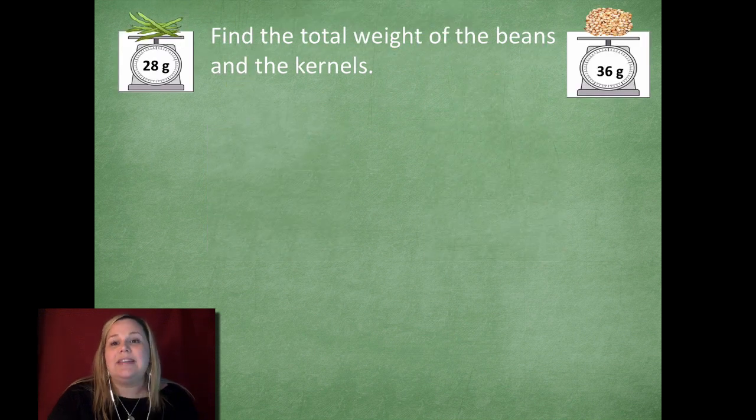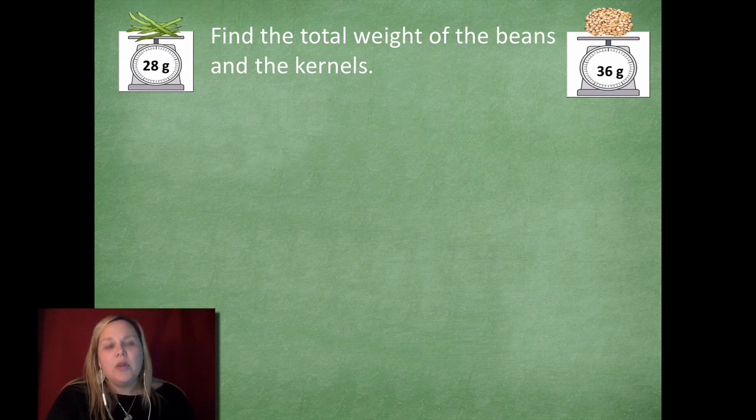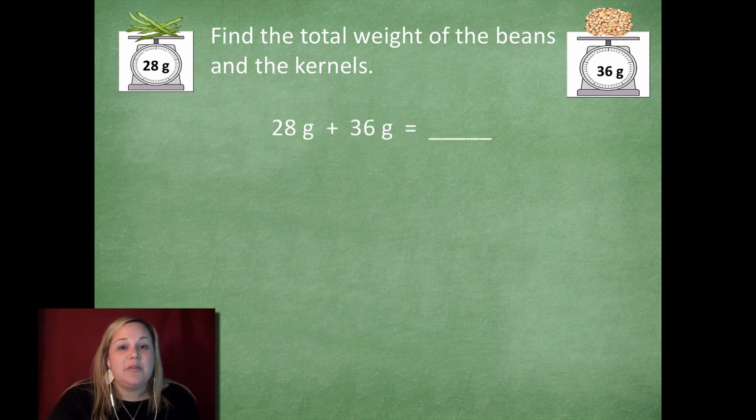Now we're going to find the total weight of the beans and the kernels. Because we're trying to find the total weight of both objects, which operation do you think we're going to use — addition, subtraction, multiplication, or division? We're going to use addition because we're just trying to find the total weight of both objects. So I could write 28 plus 36 equals blank. I don't know that yet, so I'm going to solve it.